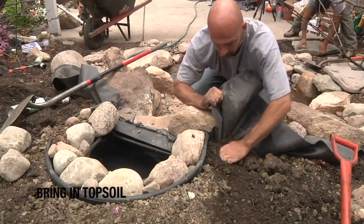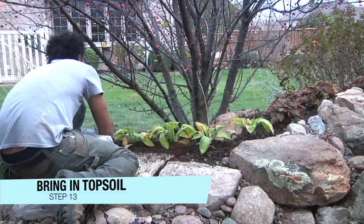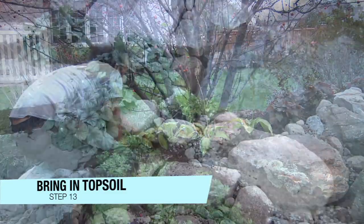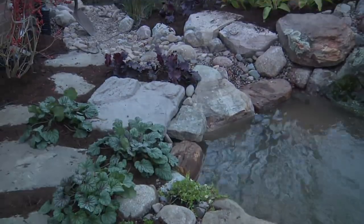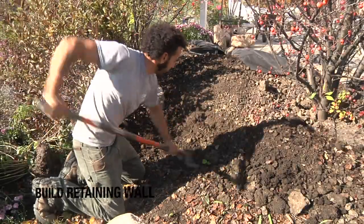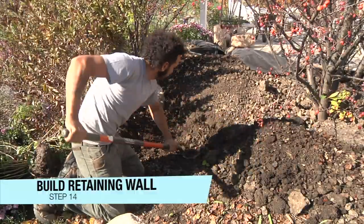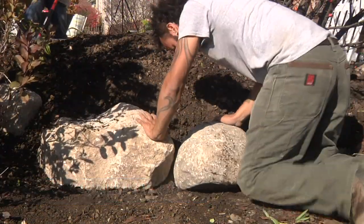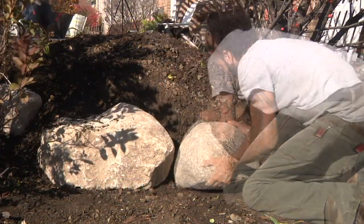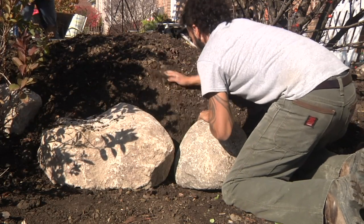Additional topsoil isn't always necessary but it proves to be useful for dressing up your berm. Plus, the nutrient-rich soil provides a nice base for the perennials planted around the pond. Finish off the berm where you created the waterfall by building a small retaining wall behind it. Cut the berm back to expose a dirt wall and set some larger boulders in place. Once set, backfill the boulders and tamp the berm.